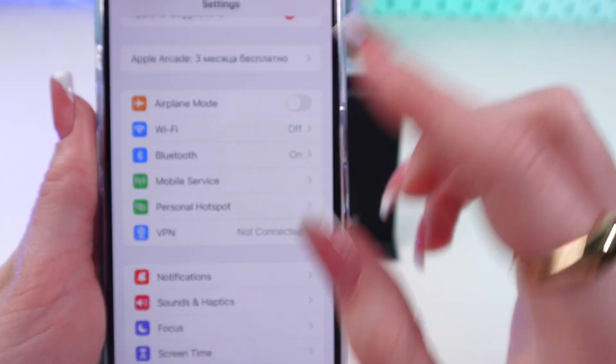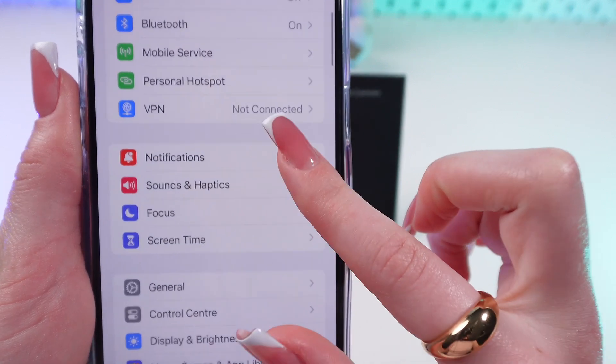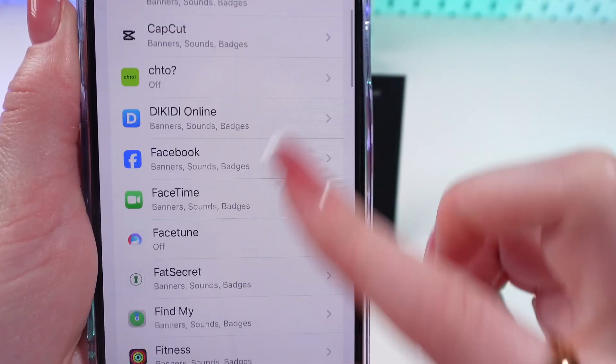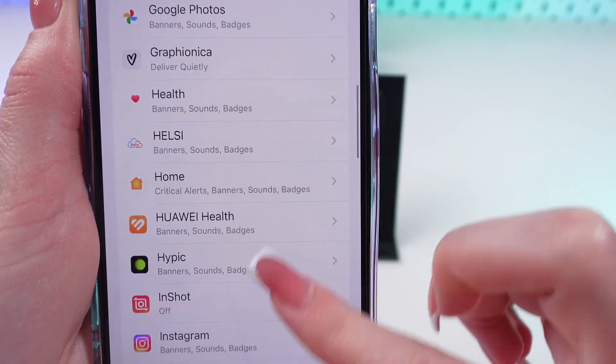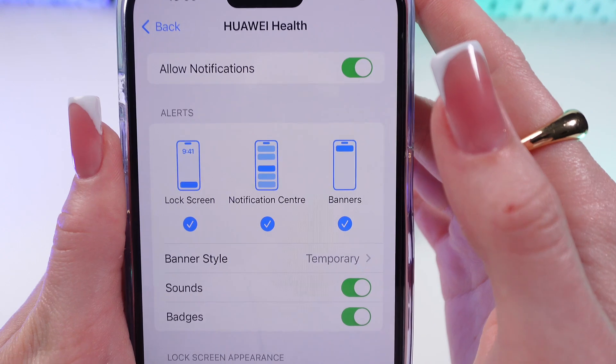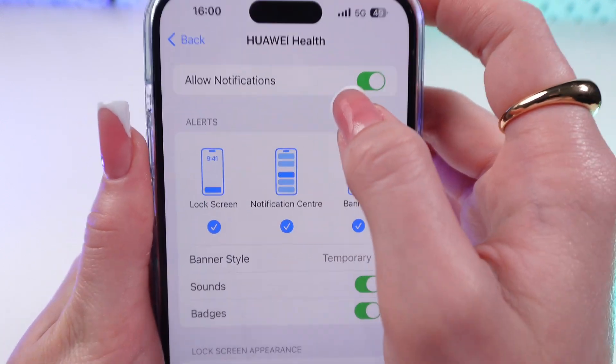Now let's open Settings on the iPhone and scroll down till you find the Notifications tab. Scroll down till you find Huawei Health and select it. Here, make sure that notifications are enabled.